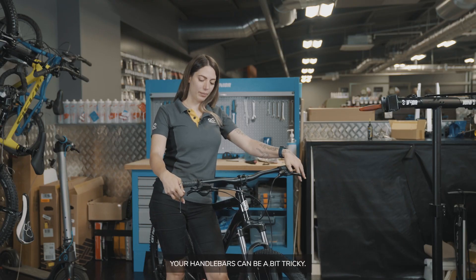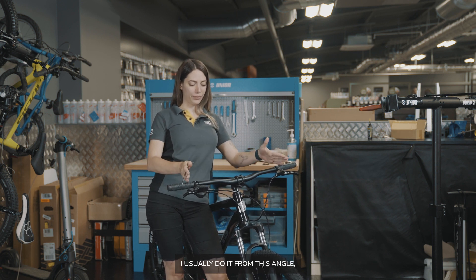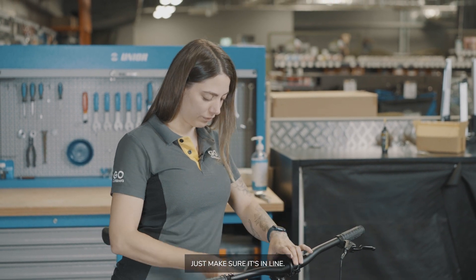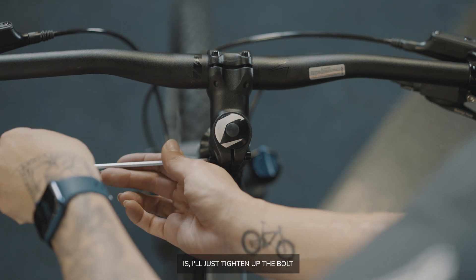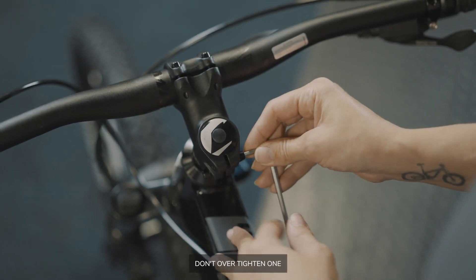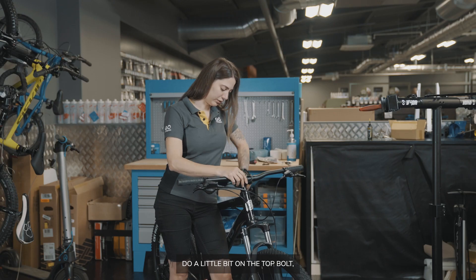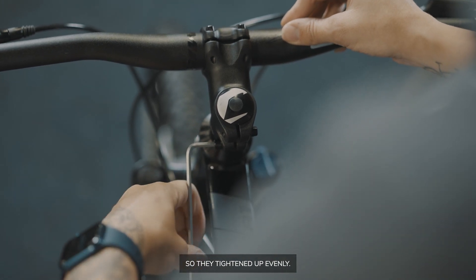Lining up your handlebars can be a bit tricky. I usually do it from this angle, but you can do it from the other way — just make sure it's in line. When I feel like it is, I tighten up the bolt. With these bolts, don't over-tighten one and then do the other — just do a little bit on the top bolt, a little bit on the bottom bolt, so they're tightened up evenly.